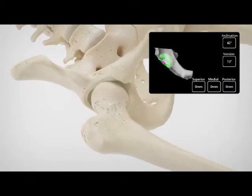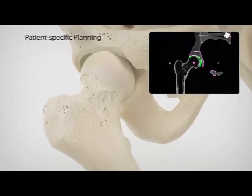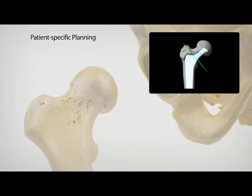Cup inclination, cup version, combined anteversion, and postoperative leg length are critical elements of total hip arthroplasty and are accurately planned for the individual patient preoperatively.